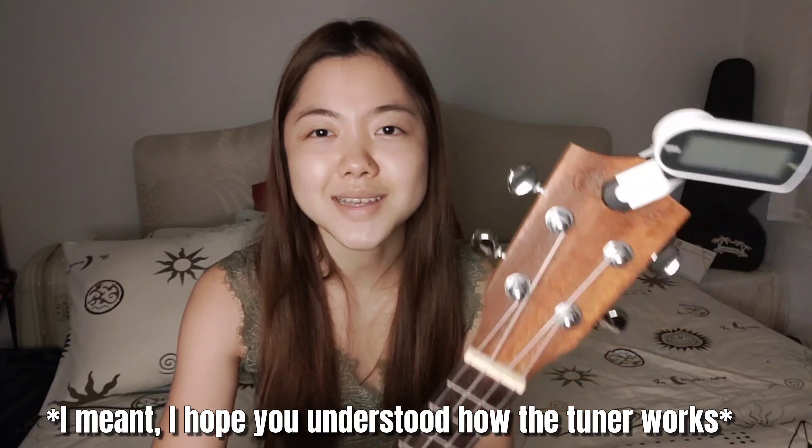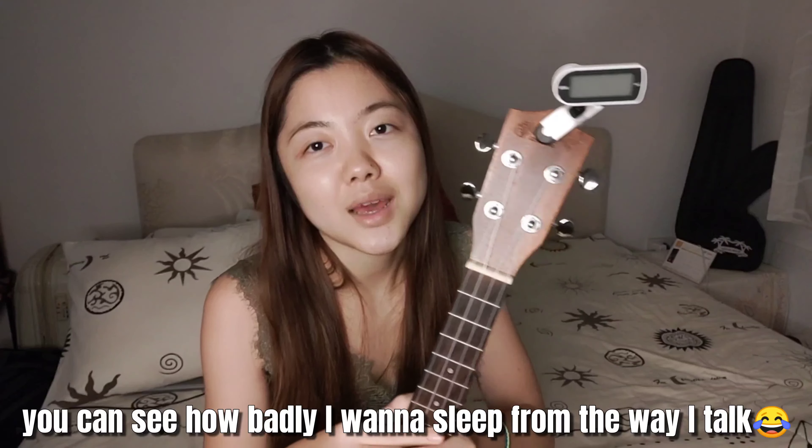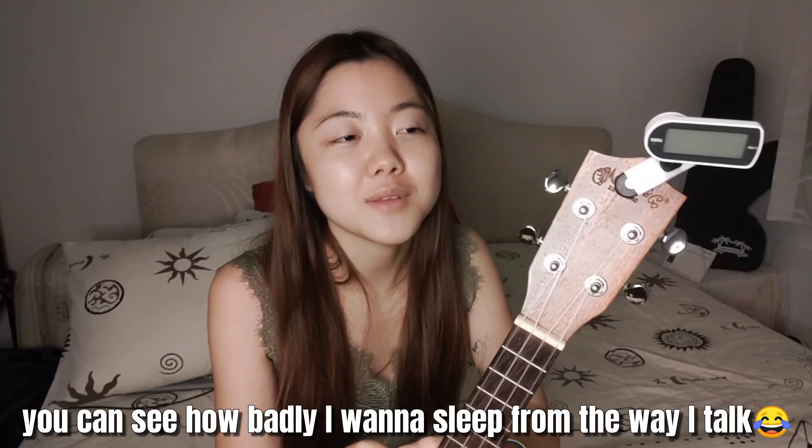This is how I tune a chord every time. I hope you understand the system of the tuner machine and how to use it and how to tune the chord. I hope this video will help you in some way. Thank you so much for watching this video — see you next time, bye bye!